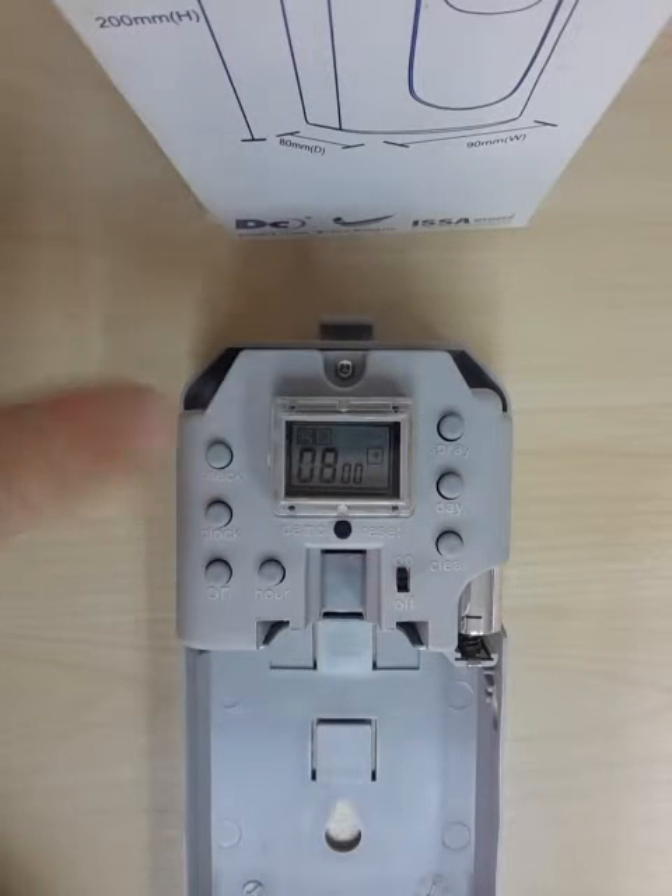The first one will show you the clock. The clock is preset to 8am. The second one will show you the time of day when the unit will start — in this case, 8am.